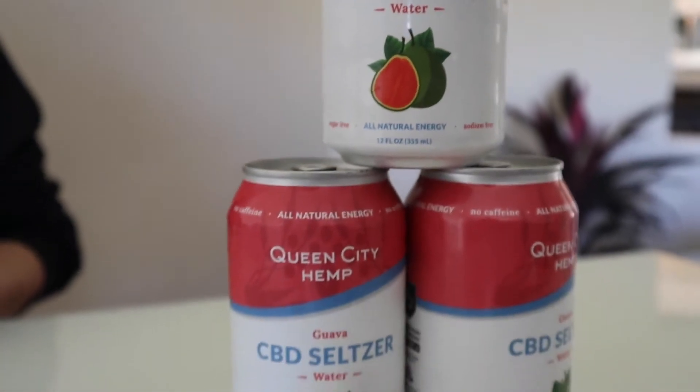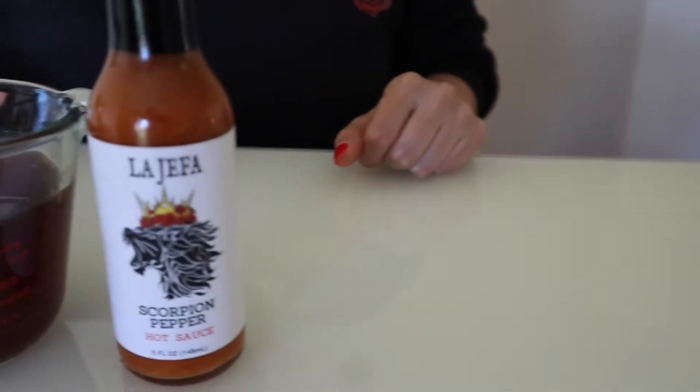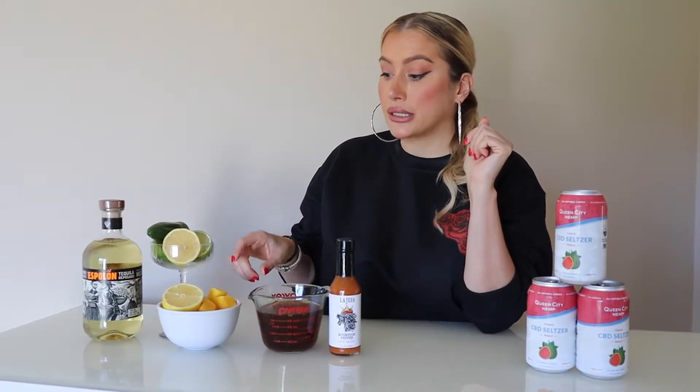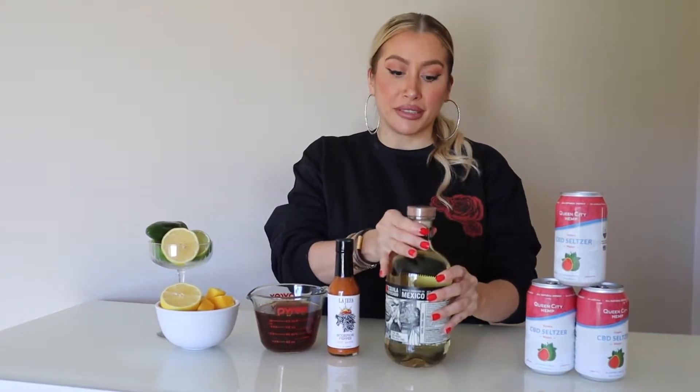To make this amazing cocktail you're going to need up to three cans of guava seltzer by Queen City Hemp, simple syrup featuring La Hefa hot sauce by Sauce Boss Gang, one lemon, one lime, one jalapeño, and two cups of sliced mangoes — fresh or frozen. And of course the last and probably most important ingredient is the tequila, up to 12 ounces or more.